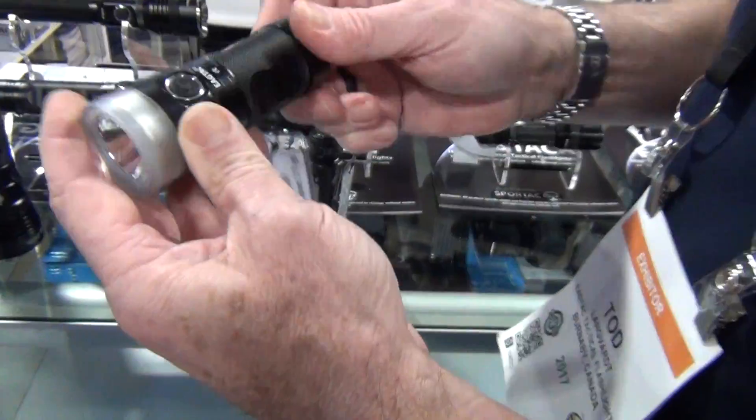This is 5000 lumens using three 18650s — 5000 lumens in something just a little bit bigger than your hand. The lowest lumen setting is about 20 to 40 lumens, and it also has a strobe mode.